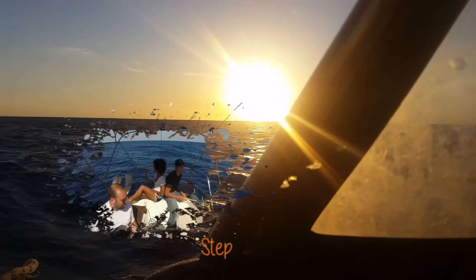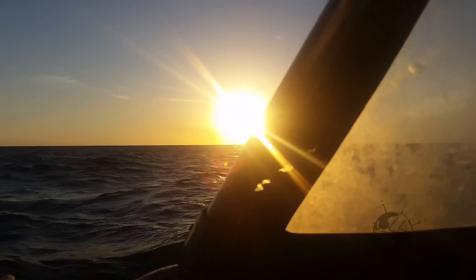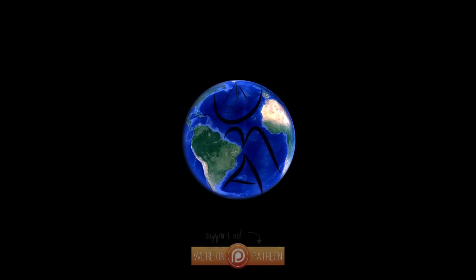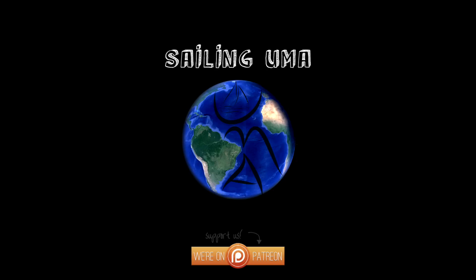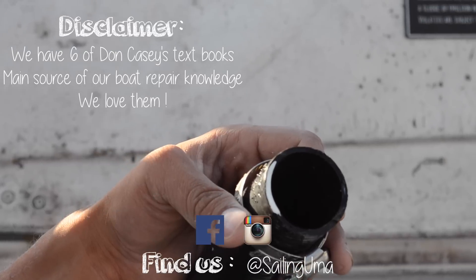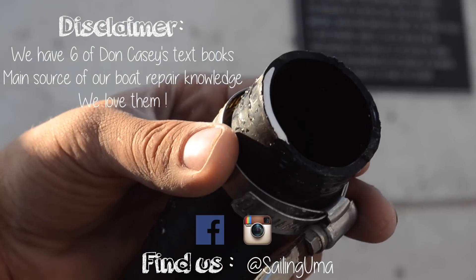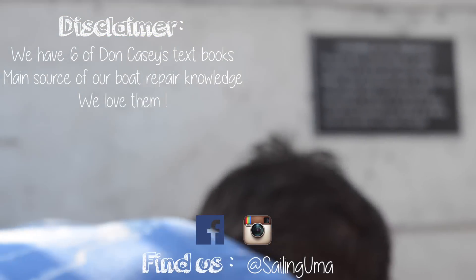We are excited to share with you our next step when we eventually run out of wind. But until then — cheers! Because, what's his face? Don Casey says in his cruising sailboat book! You laugh, Bradley!